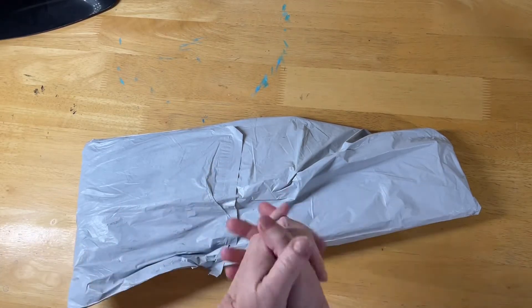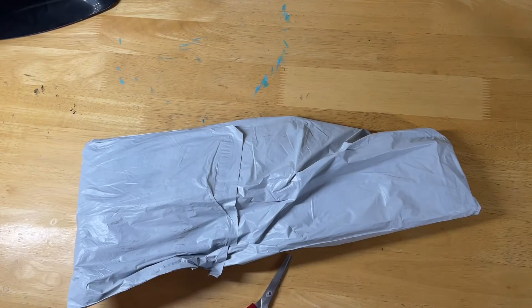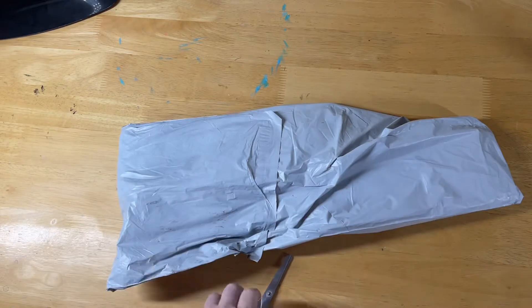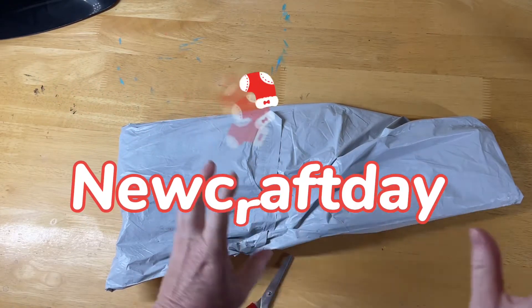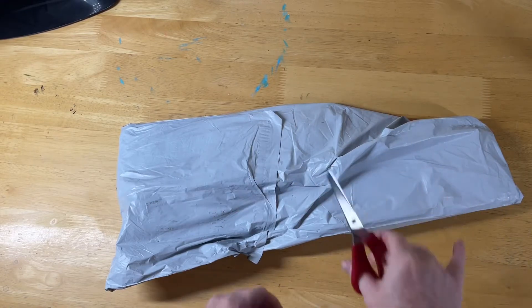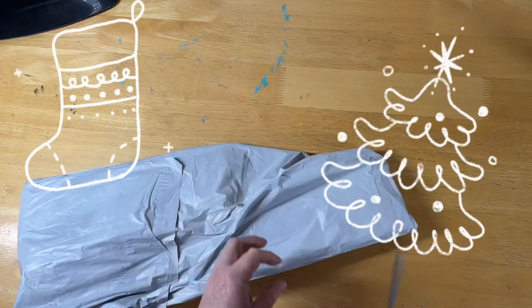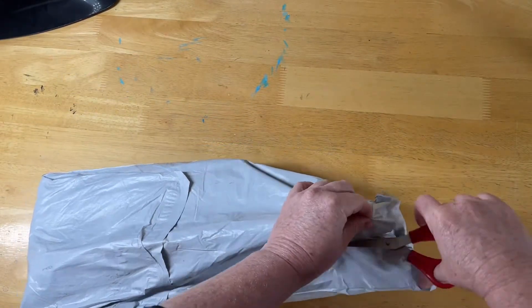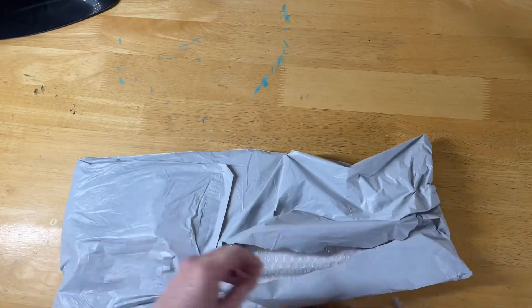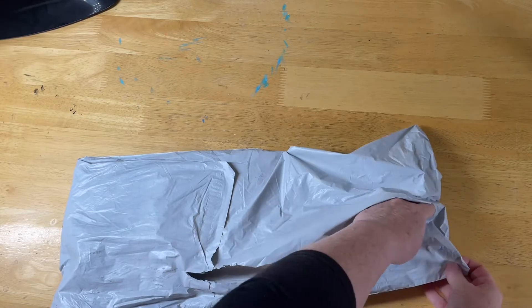Hello everyone and welcome to Diamond Art with Daryl. I have for you guys another wonderful unboxing video — or unbagging, I should say. This one is from New Craft Day. These products are sent free for review, so we're going to check them out together. We got some more fun Christmas stuff, and we're getting this done and out there real quick. I know it's a bit late to order things in for this Christmas, but this will give you some great ideas for maybe next year.